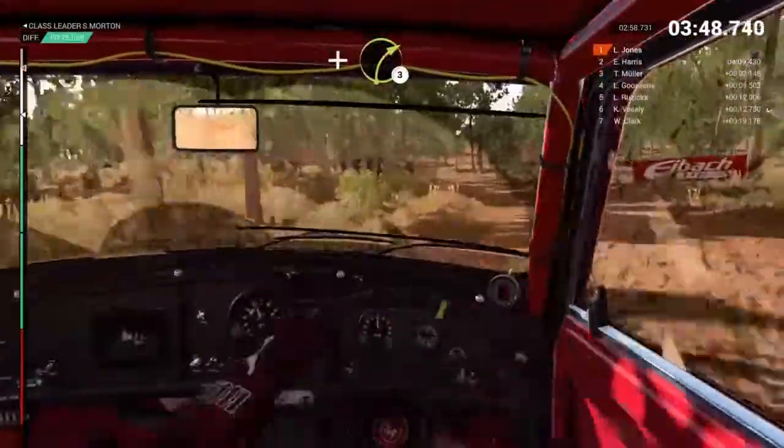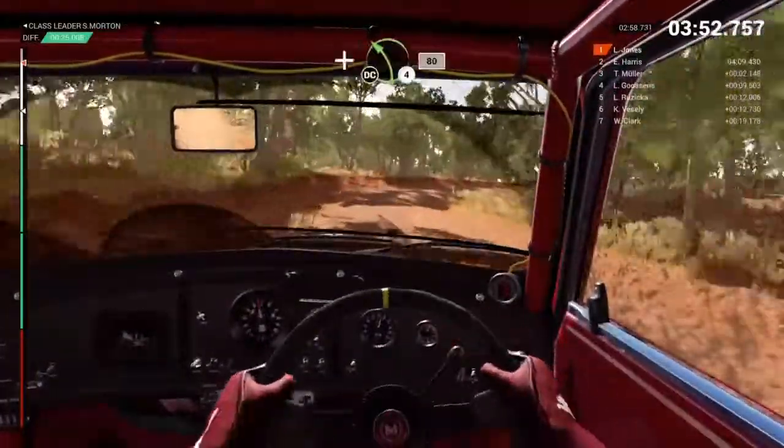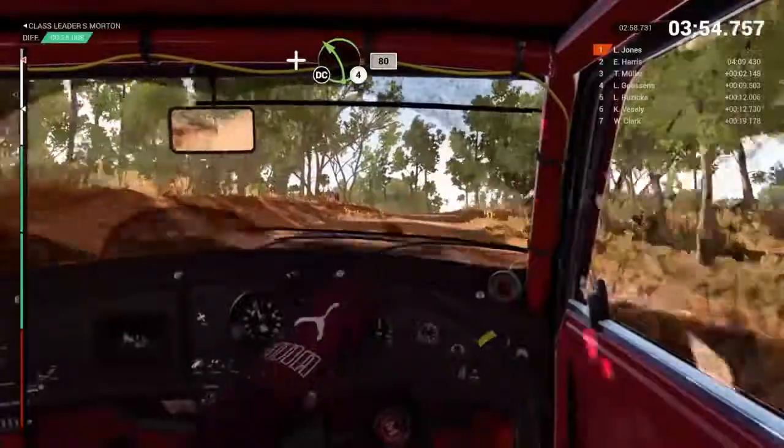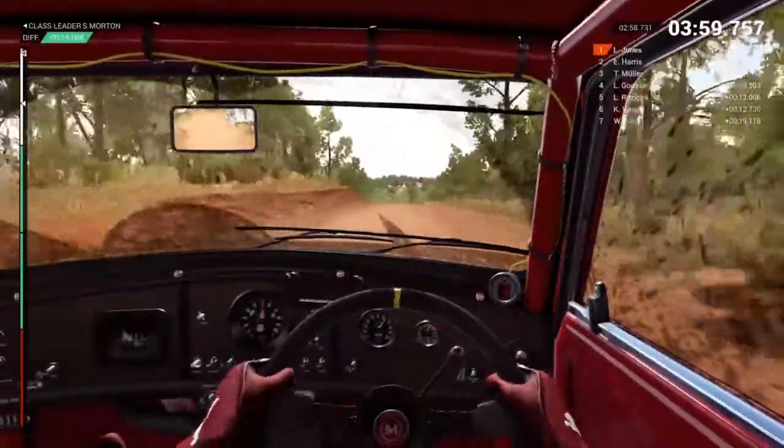And right 3. And left 4. Don't cut. 80. Keep middle over crests. To finish.